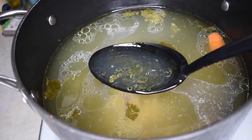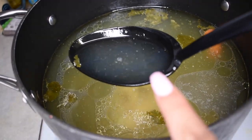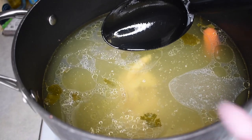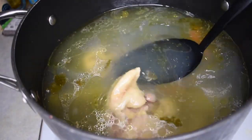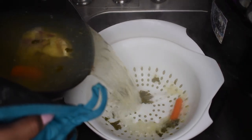Going back to our chicken broth — this is two hours later, and you can see all of that fat on top and all of that flavor we got from the bone. If you were to use chicken breast, you would not get the flavor that you would achieve with the bone, so make sure you do that.